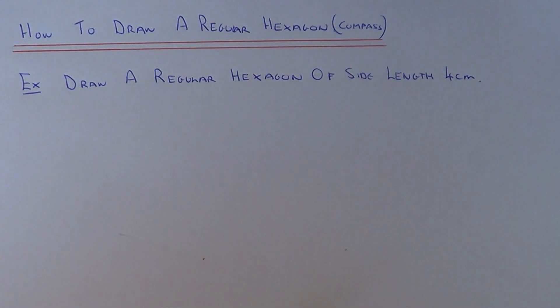Today I'm going to show you how to draw a regular hexagon using a ruler and a compass. Let's have a look at the example which we have — we need to draw a regular hexagon of side length 4cm. So all the sides of our regular hexagon need to be 4cm long.